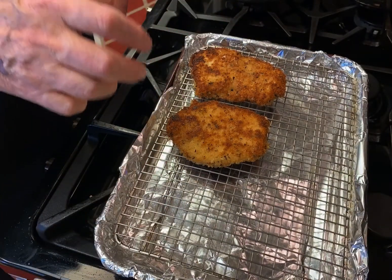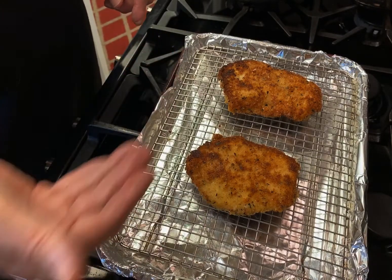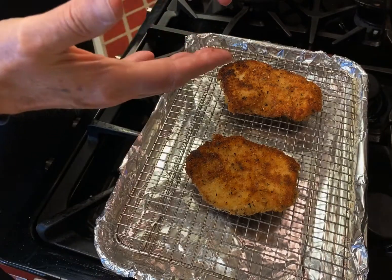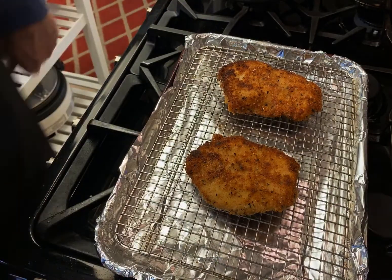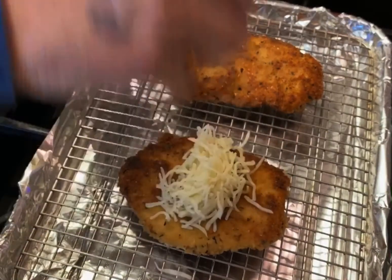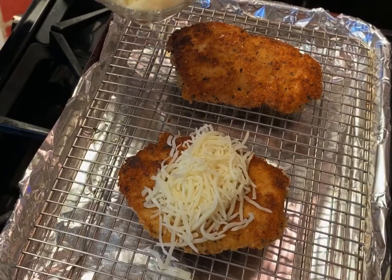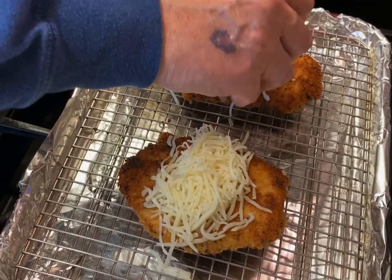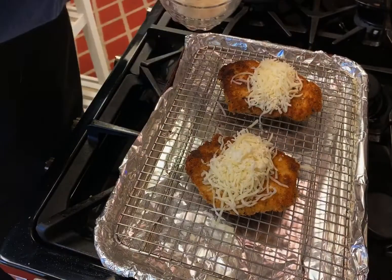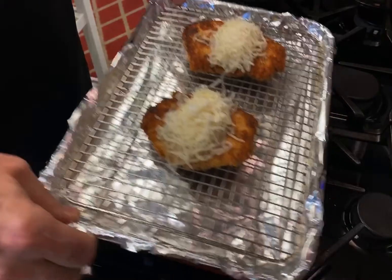The breasts aren't fully cooked yet, so I've got them on a wire rack over a sheet pan. That's another component to help keep it crisp — it has air under it, which keeps the bottom crisp. If you put it in a baking dish, it's going to get soggy on the bottom. Preheat your oven to 350. Put a nice glob of grated mozzarella right in the middle, leaving the ends open so they stay crispy. Add maybe a teaspoon or two of parmesan cheese, then into the oven for about 10 minutes.